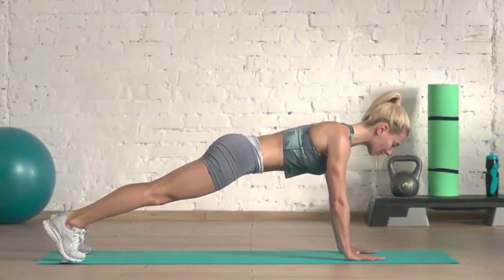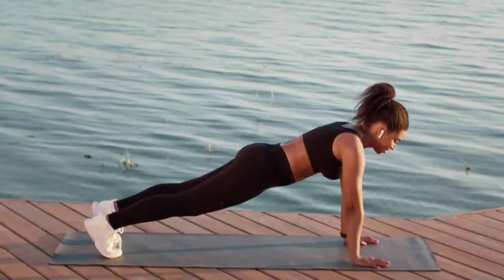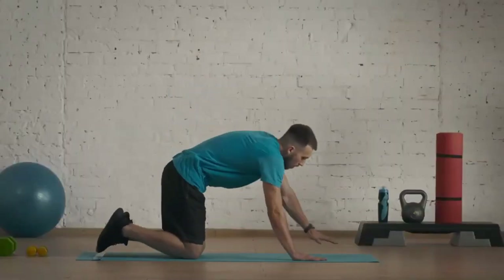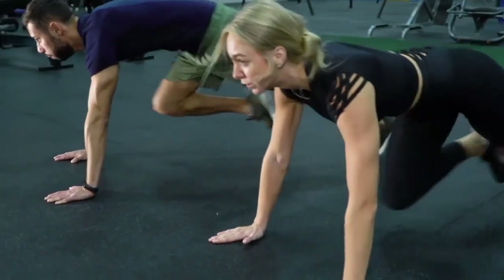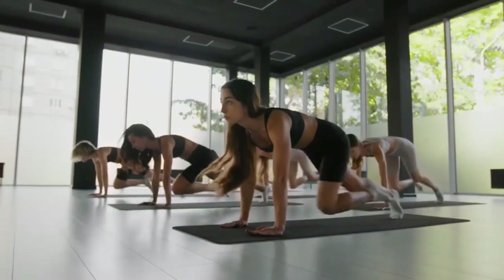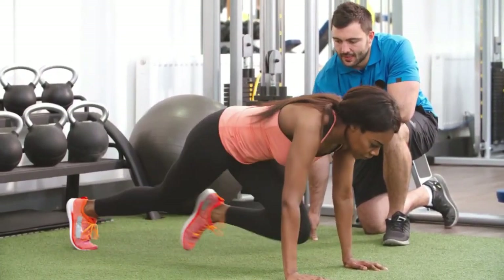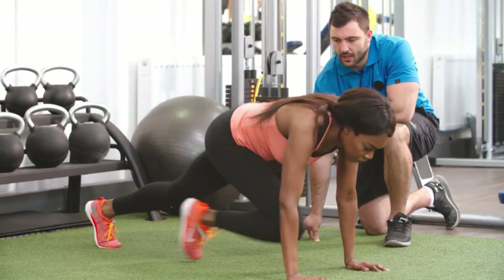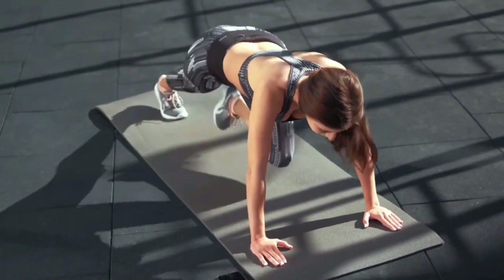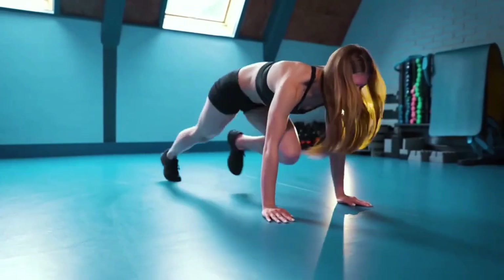For Mountain Climber technique: lie on the floor and place your hands shoulder-width apart, then place your palms and toes on the floor — use a mat or non-slip surface. Rise up, pushing into the floor; the body should resemble a stretched string. On a deep breath, pull the knee of one leg toward your chest, keeping the torso in the same position without bending upward. When the knee reaches the top point, exhale and return it to the original position. Then repeat with the other leg, alternating.